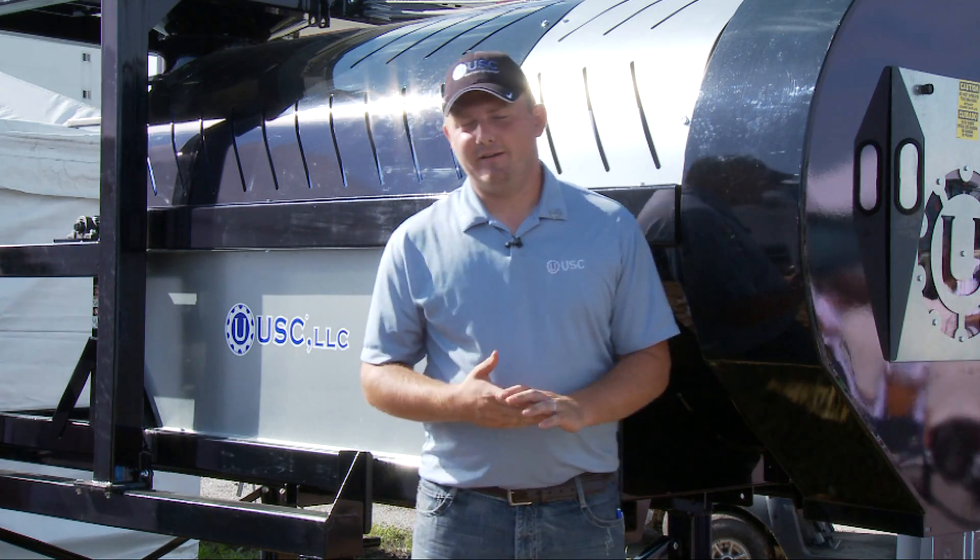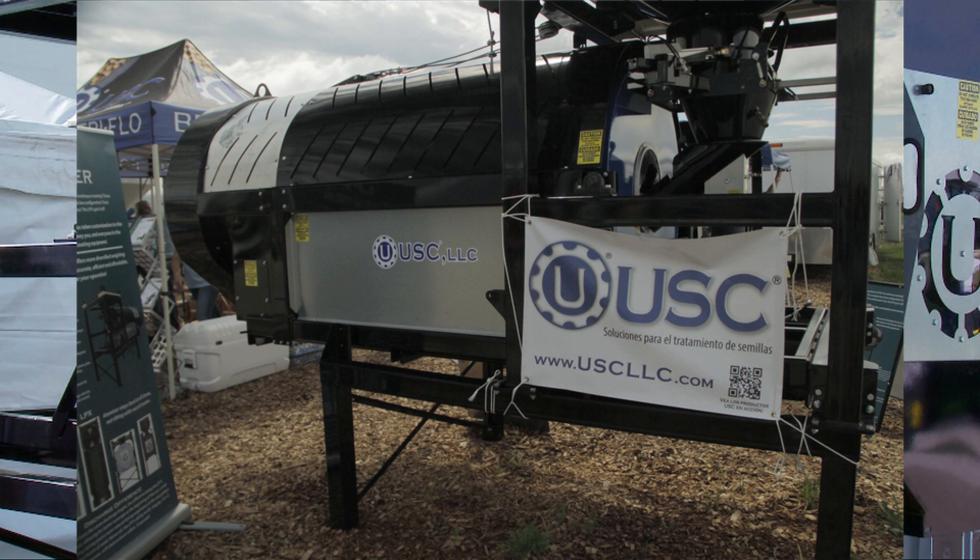Here we have our latest innovation in seed treaters. This is our fourth generation seed treater — it's the LPV-2000. This will be available for the spring 2015 treating season.